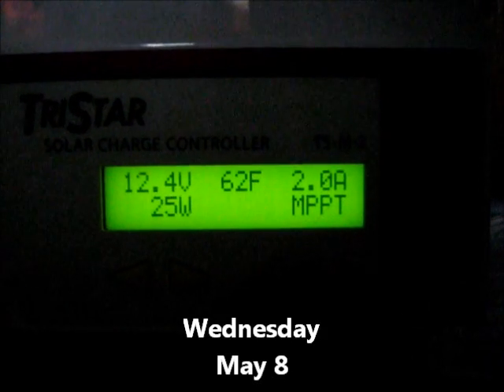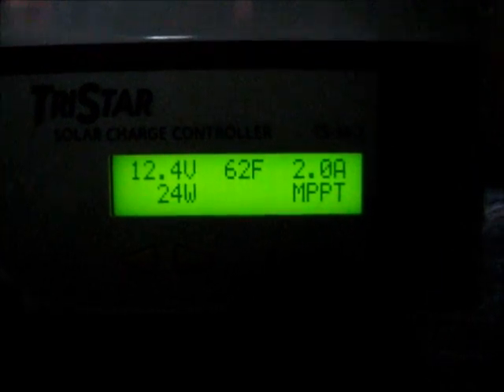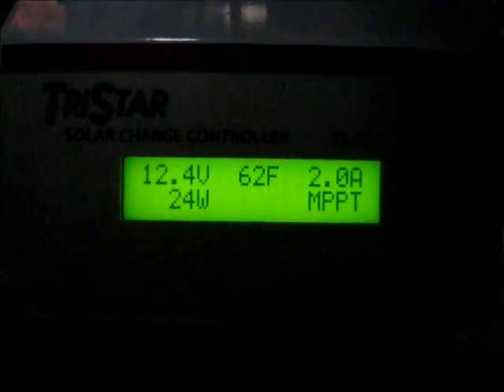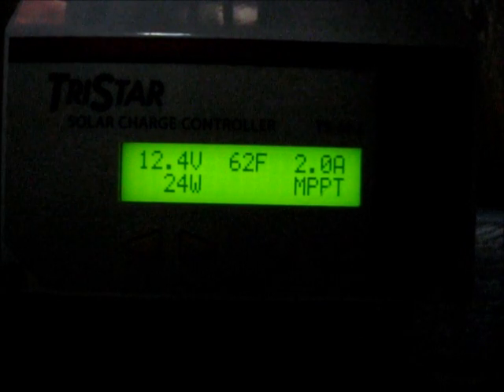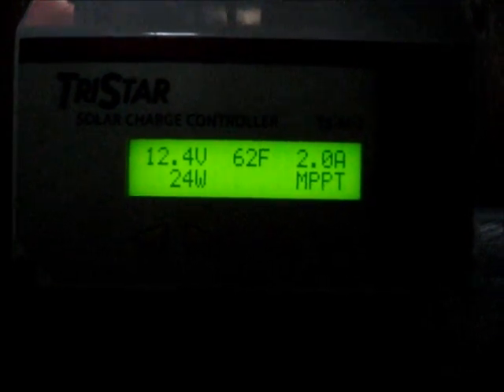I have a whopping 25 watts coming out of 600 watts of solar panels today. It's raining, it's dark, it's gloomy. My volts are down to 12.4, which is not good at all. This is bad — I'm going to have to shut things down, and it's early morning already. This is not going to be good.